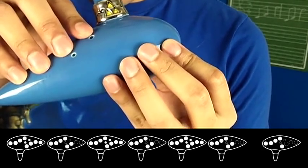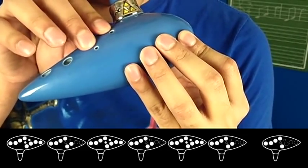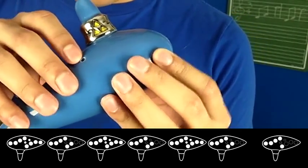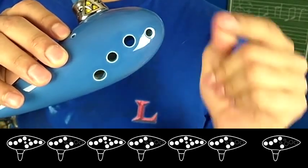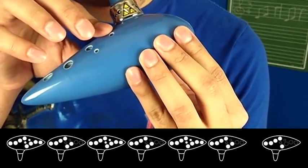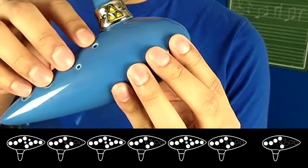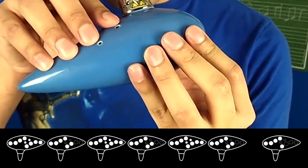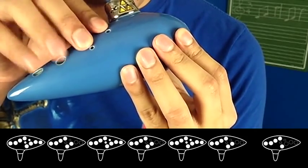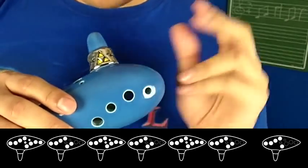Ready? One, two, ready, go. Those were eighth notes — one, and, two, and, three, and. That last note is going to be F. So it's A, E, A, E, A, E, F. Let's try all four of those together. One, two, ready, go. And that section repeats twice.